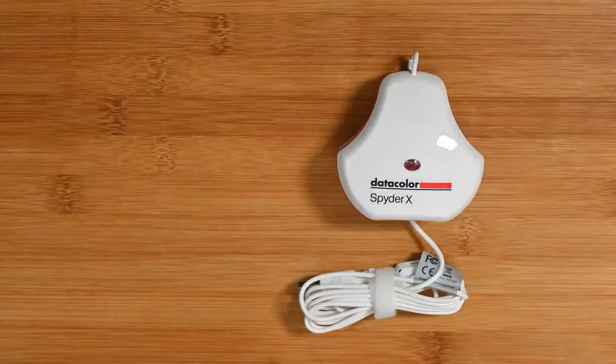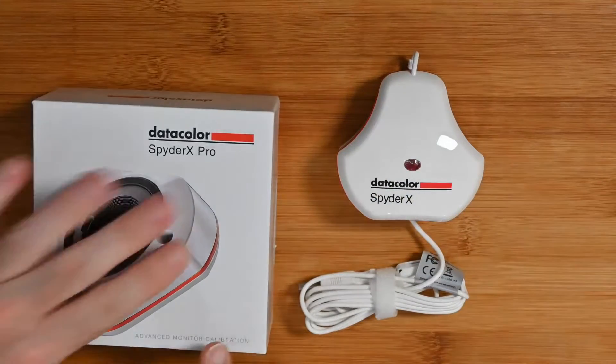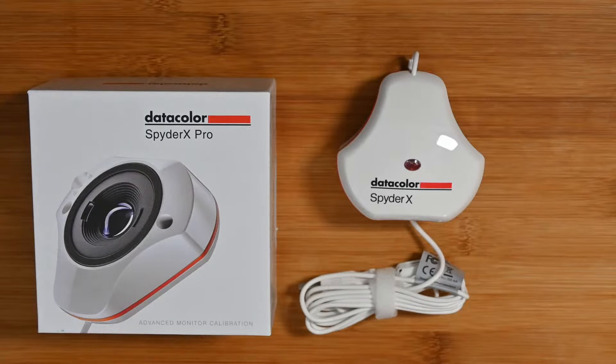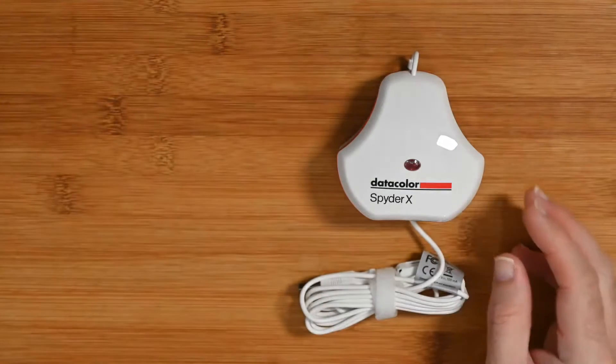It's a great little tool and I'm going to show you some before and afters so you get to see what difference this makes. Let's move over to have a closer look at the product. So this is the product box. Inside the box you get a software key so you can download the software onto your computer system, and then that interacts with the actual Datacolor Spyder X calibrator.